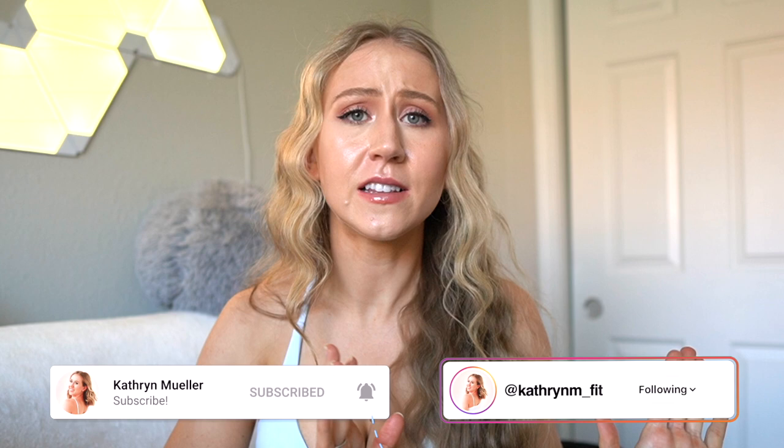If you're new here my name is Katherine. We do a lot of active reviews and I like to throw in brands of all ranges - affordable and high-end. Today we mostly have affordable sports bra options from Amazon just because they have a great variety, but a lot of these brands you can shop on their website individually as well. So without further ado let's get started.